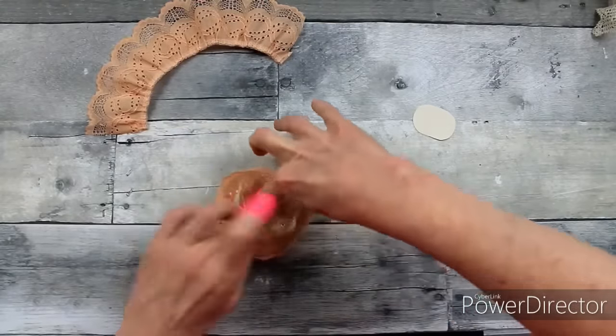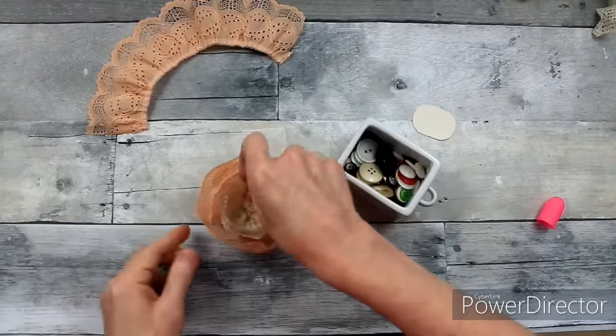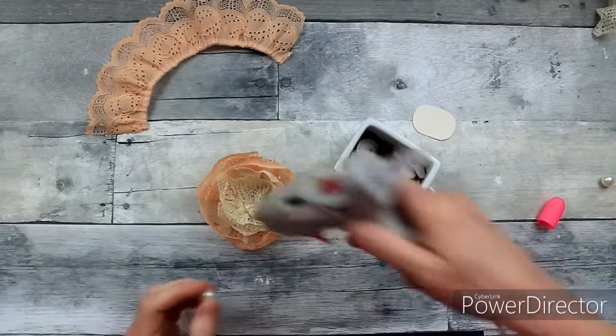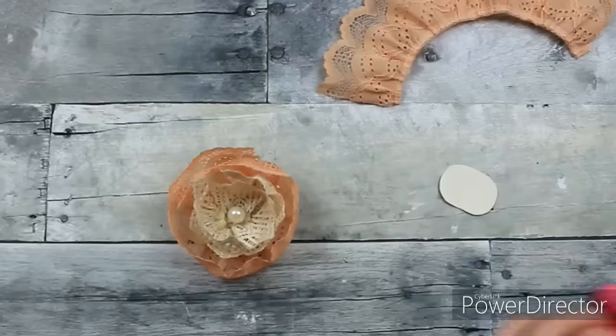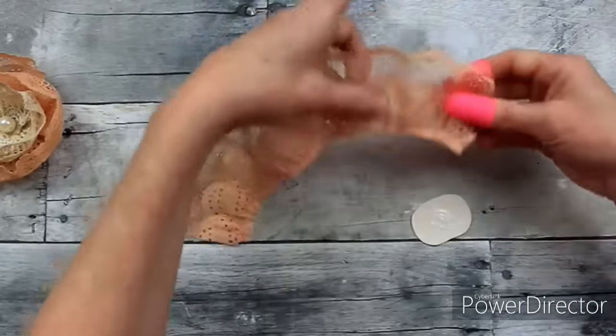Be sure that you go all the way around with that glue and make sure your ends are placed down. You can use a button in the center — that would be very pretty — or you can use beads. I've used these Dollar Tree beads on lots of projects, and I'm going to use those as the center for these flowers. That's going to be my larger flower.